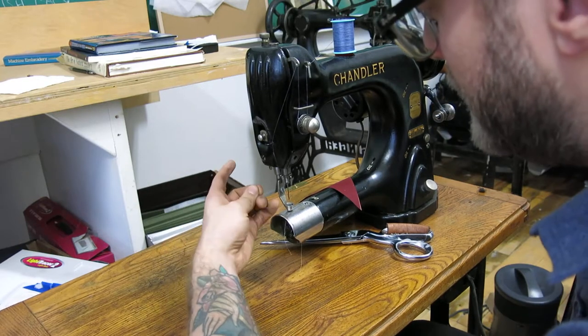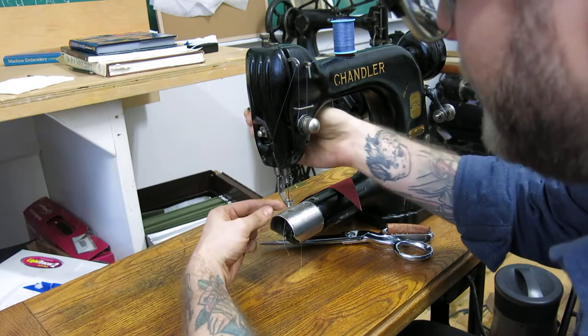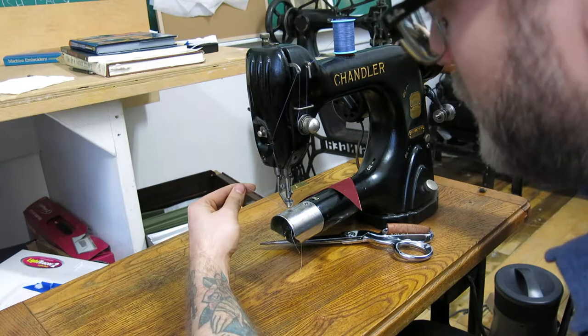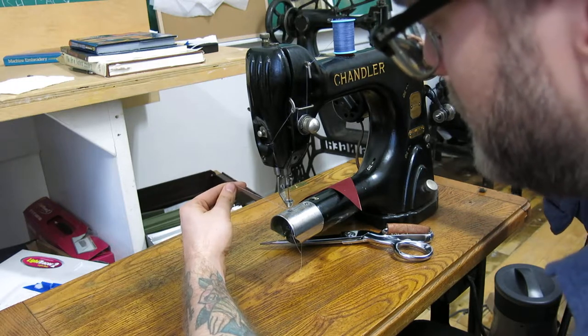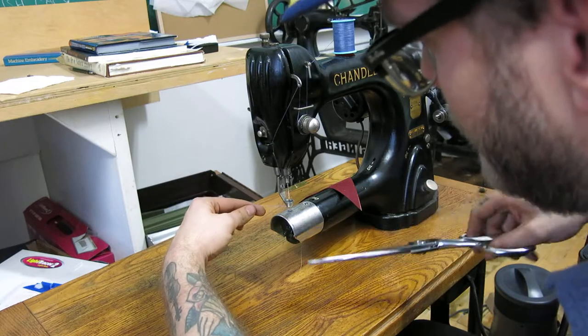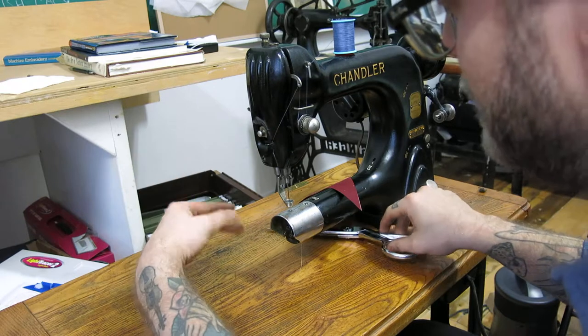To get this machine to function as a lockstitch machine, you're going to raise the presser foot, put some tension on the upper thread, and rotate the hand wheel towards you. You'll feel the hook catch, then you've got your top and bottom thread, and you're pretty much ready to sew.